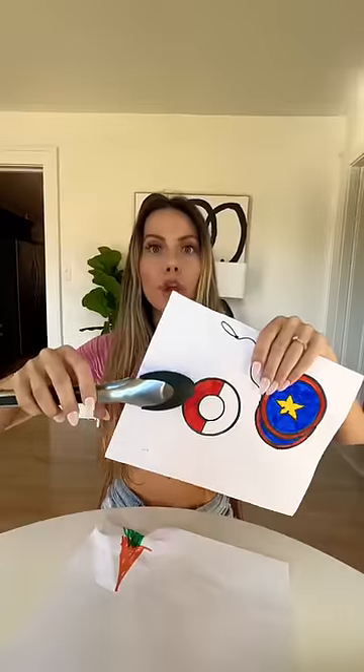Step 19, grab some scissors. Mom, can you give me some scissors, please? Here you go, sweetie. They're pretty sharp, so be careful. I'll be careful. Cut out your photos.